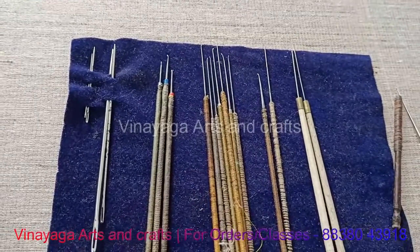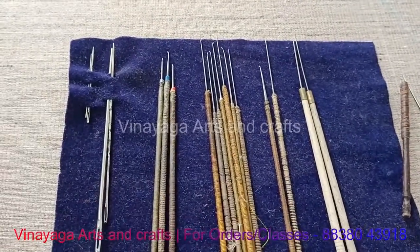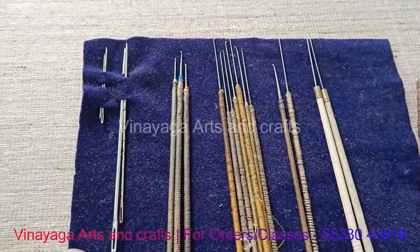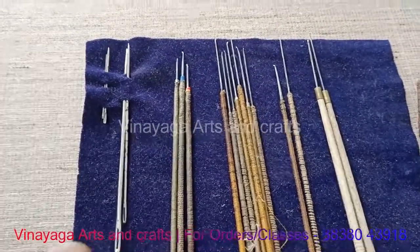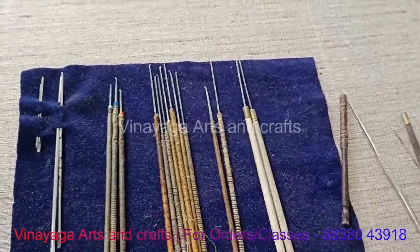Hi, welcome to Vinayaga Arts and Crafts. This is a very interesting topic. Let's talk about the Aari needle. If you want to talk about Aari needle, you can share the details of your professional Aari needle. You can use the Aari needle — this is a Toolik brand.